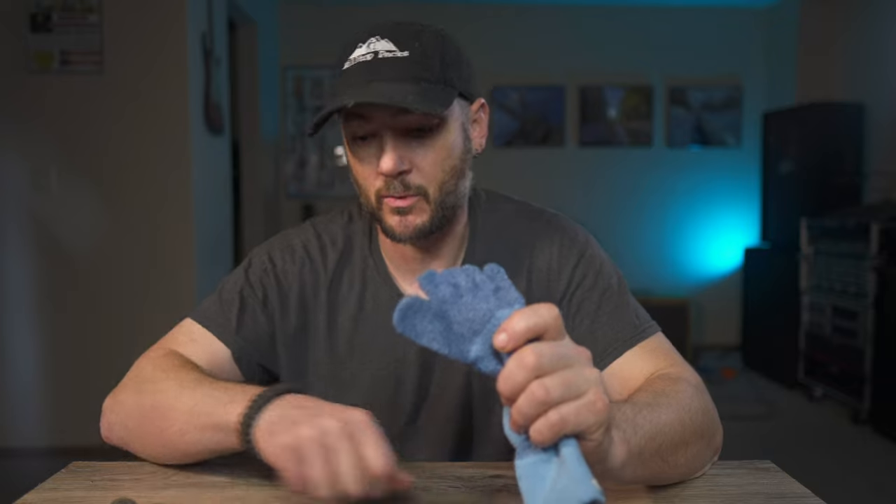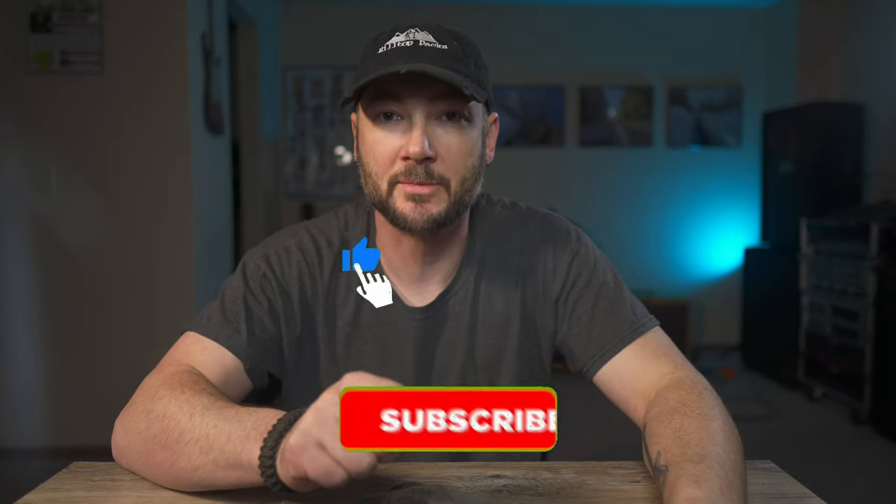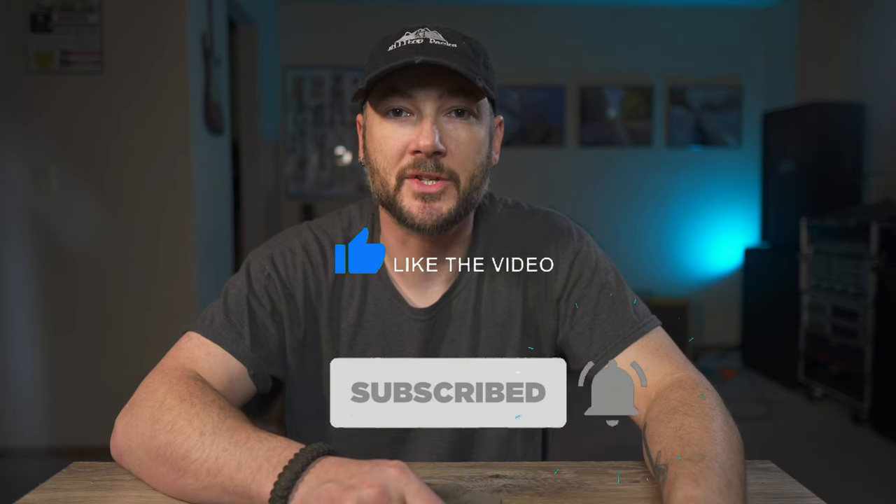Drop me a comment below — what type of socks do you prefer? Are you a toe sock wearer or a regular sock wearer? Have you tried these and didn't like them, or are you willing to try them? Let me know, and make sure you hit that thumbs up button and subscribe — it definitely goes a long way. Thanks for watching and we'll see you guys next time.